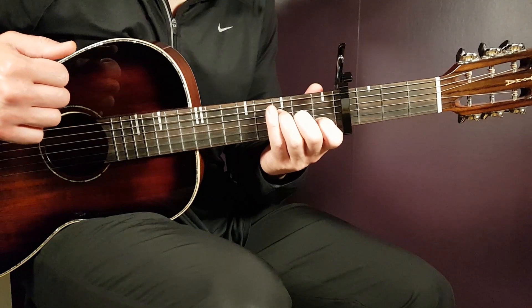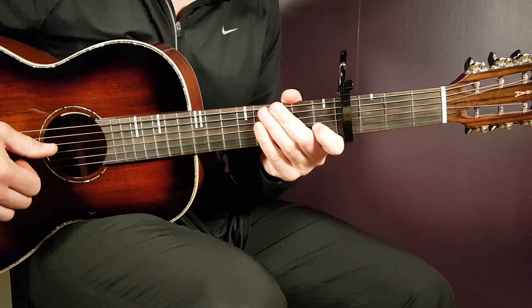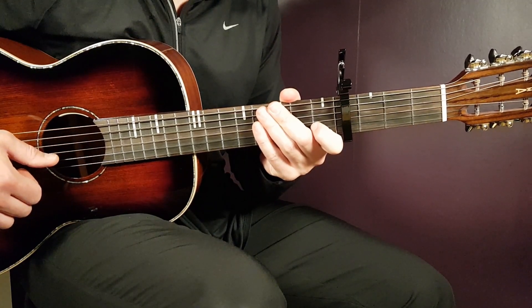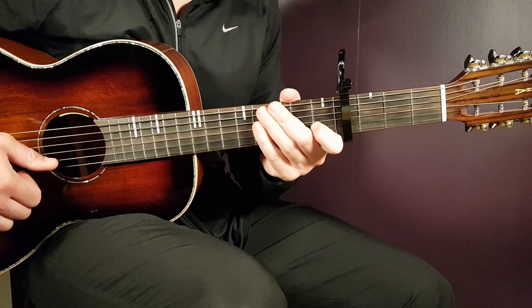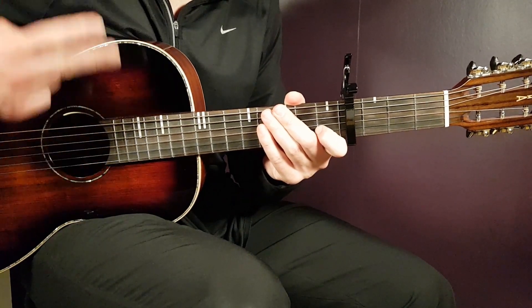And so on. All right, guys, so that pretty much covers the Juice WRLD 'The Worst Times.' Thank you for watching. Feel free to wish for future songs here on Gordon Guitar and to subscribe to this channel. Until next time, stay tuned.